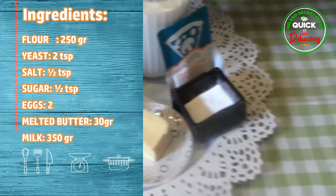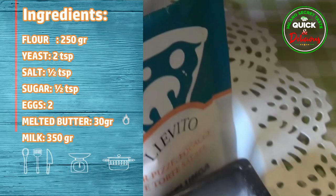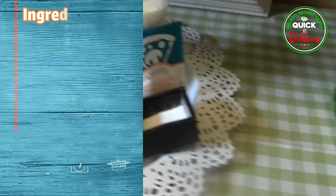Ingredients for 16 pancakes: flour, 250 grams; yeast, 2 teaspoons; salt, half a teaspoon; sugar, half a teaspoon; eggs, 2; melted butter, 30 grams; milk, 350 grams.